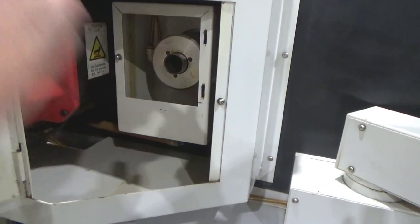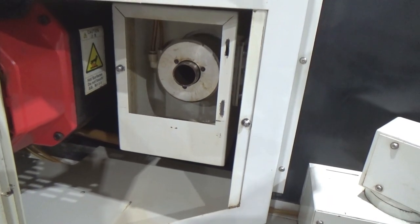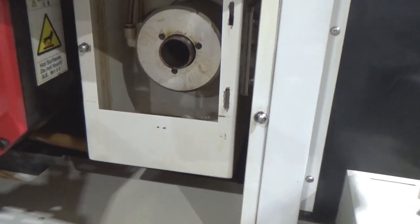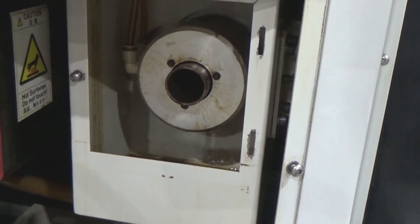I've got the doors open — this door is off, but it's on the back of the machine, so that's where the bar feed goes. Right now I've got the chuck open and closed. You can just kind of see it open and close. That all works. It takes a five-seat power bar feed, whatever you want to use in there.